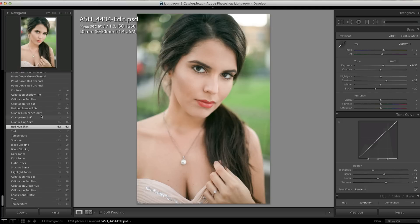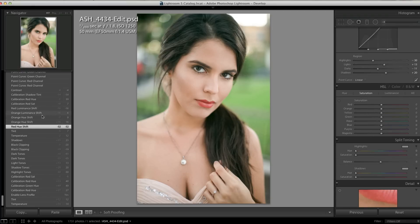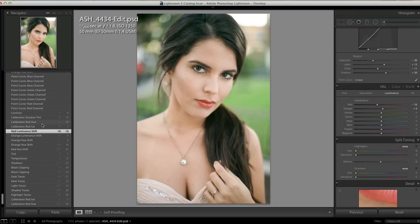The orange in her skin was still off for me, so I played with the hue and saturation by changing the orange hue — we moved the slider over to nine. We also moved the red over to give it a different, more blue toning in the reds. Then in the red luminance, I brought that down a little bit because the reds always seem to be a little bit darker in film.